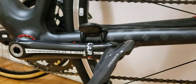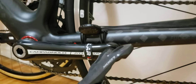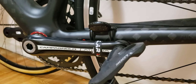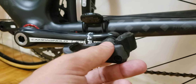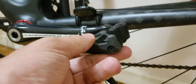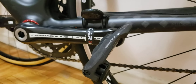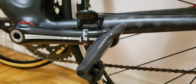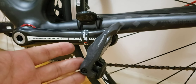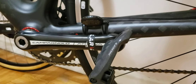One thing to keep in mind — these are not the lightest pedals, and that will depend on the price point. The only issue I have is that if they were carbon, they'd probably be a lot lighter. But once you get into that price range, they'll probably be about double the price, so keep that in mind.